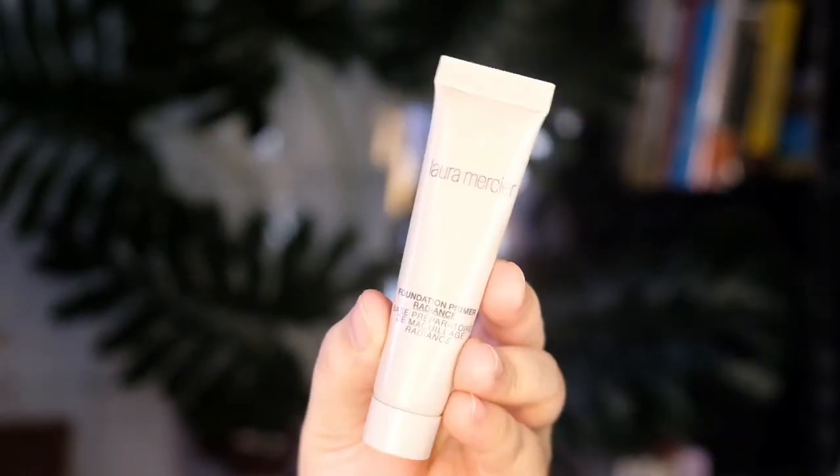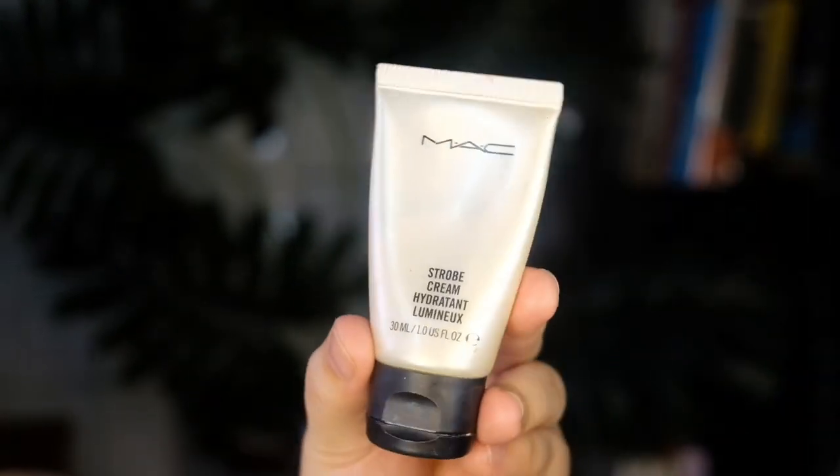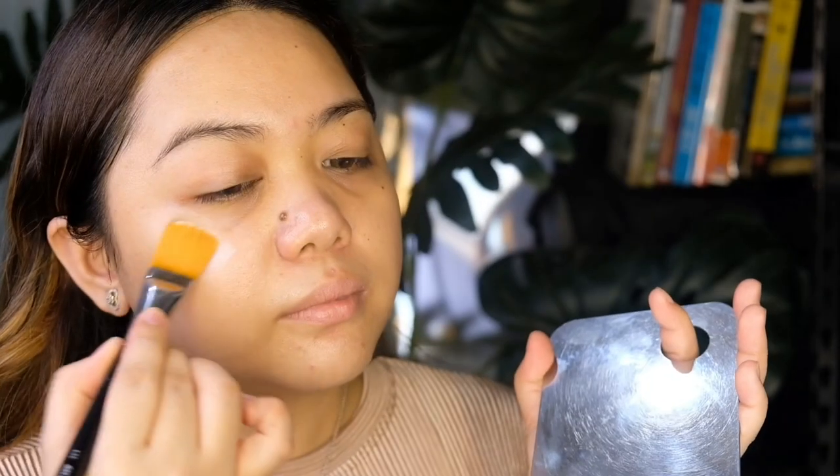Next, I'll use this one from Laura Mercier as my primer. Now, to brighten my skin, I'm just going to add a strobe cream at the high points of my face to add a little glow.